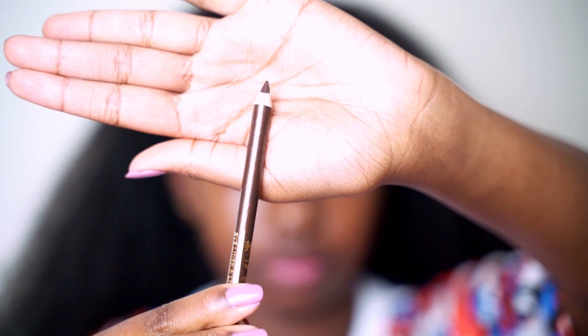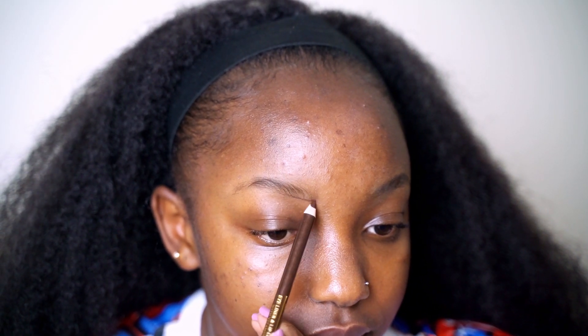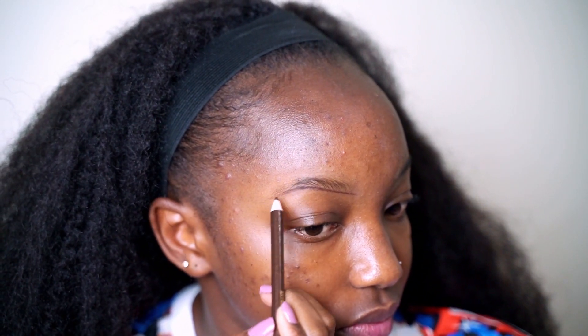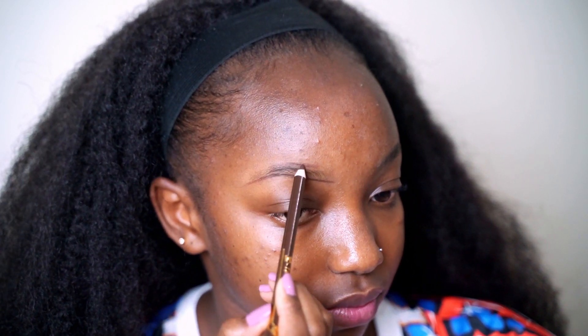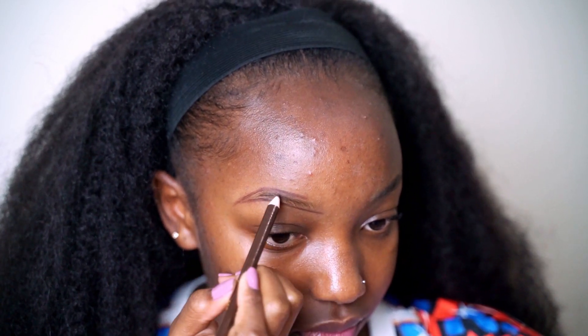Next I'm using the Davis pencil in shade number three, and I'm using that to outline my brows following my natural brow line. Please use a sharp pencil because it will give you a more precise line and make your work easier. For the upper brows, I don't start at the very end — I start somewhere in the middle, because starting at the very end will give you a boxy brow. Just follow your natural brow line.